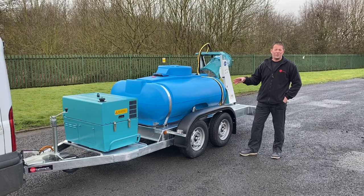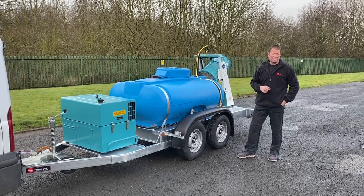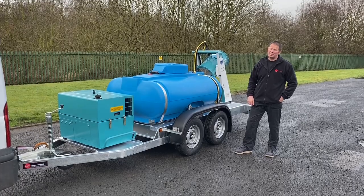That's about it for the walk around of the 1125 litre water bowser twin axle custom build. Don't forget to watch our other videos on YouTube or check out our website at tryengineering.co.uk. Thanks for watching.